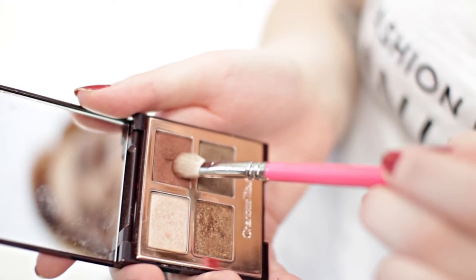When I think of autumn makeup, I think of rusty colours, burnt oranges, reds — so that is the inspiration behind the eyeshadow.